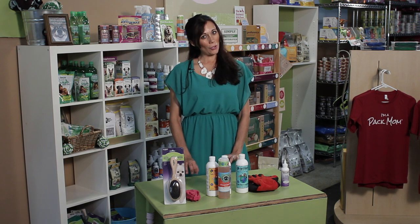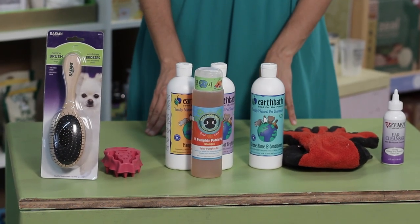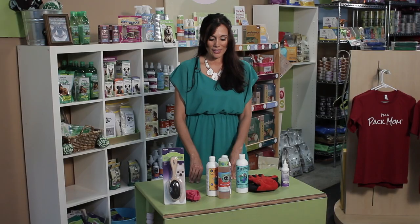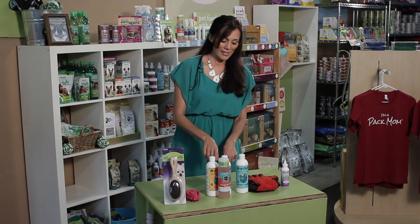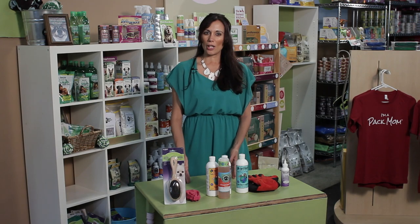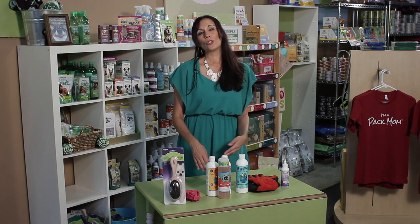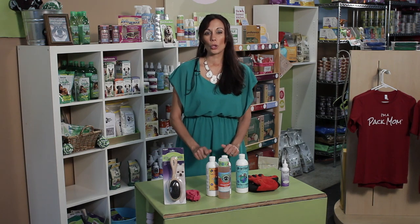Once you have brushed and eliminated as much dead hair as possible, you're going to go to a nice, gentle, all-natural shampoo — something that is pH balanced for dogs specifically. I love a couple of brands I have on the table, and sometimes I actually use conditioner as well. If you're using a medicated shampoo, make sure you let it sit on the dog for whatever is recommended, and if you're using a conditioner, let that hang out on the coat one to two to even three minutes.